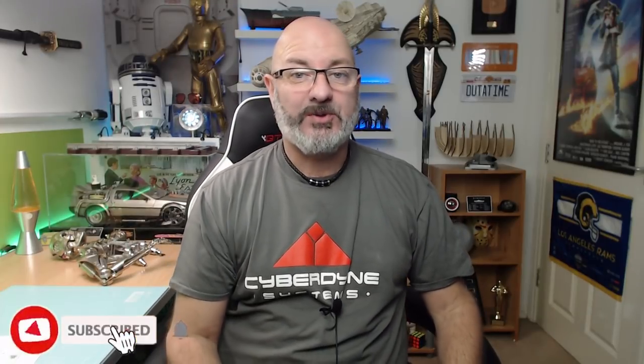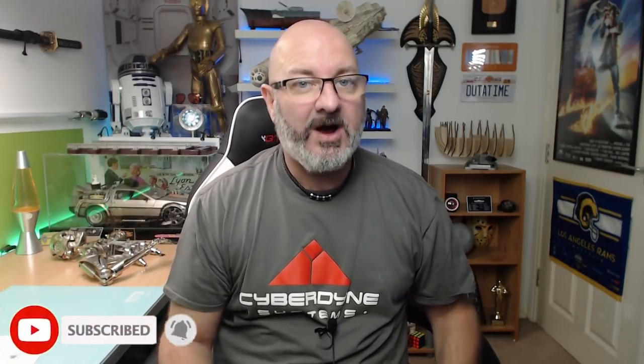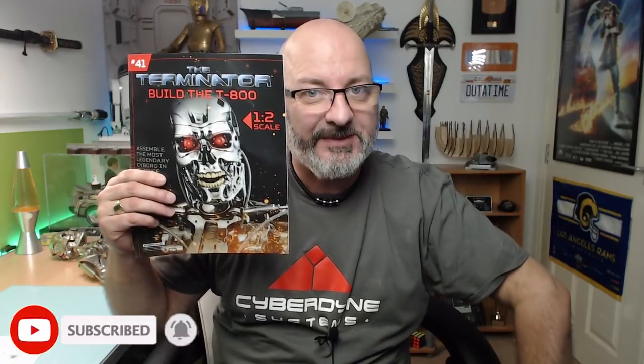Hi all, welcome to the channel, welcome to my world. We've now got part 41 of Hachette part-works: Build the Terminator.